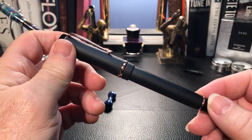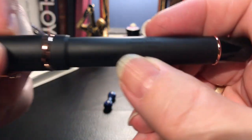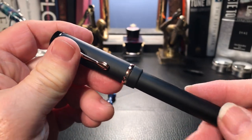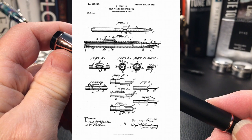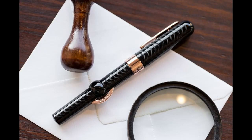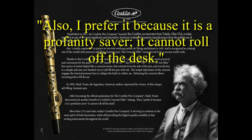This is the limited edition Conklin Durograph in matte black and rose gold hardware, numbered 1052 of 1898. 1898 is the year Conklin Pens was founded by Roy Conklin as the self-filling fountain pen company. The self-filling pen Conklin invented was the crescent filler, now recreated as the Mark Twain crescent filler. I've had my eye on this pen for its unique historic filling system and its history of being promoted by Samuel Clemens, whose Mark Twain testimonial said: 'I prefer it because it is a profanity saver — it cannot roll off the desk.' Quintessential Mark Twain.